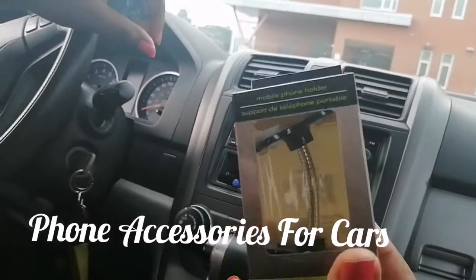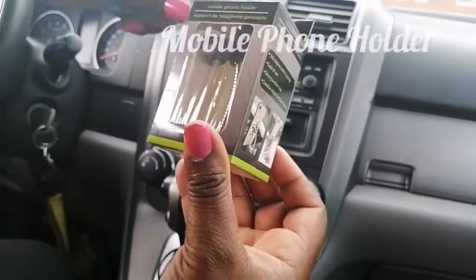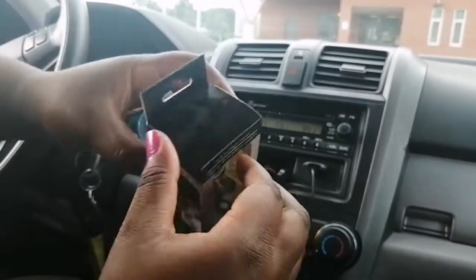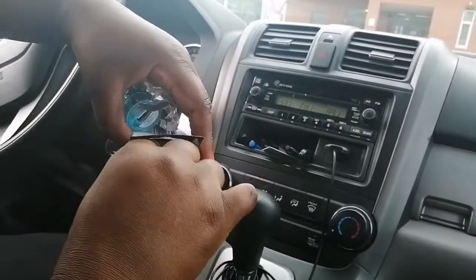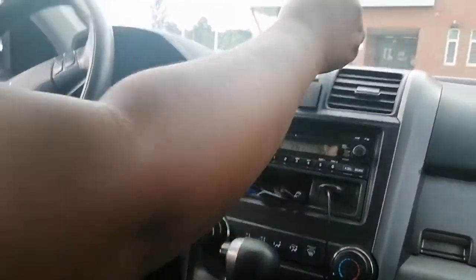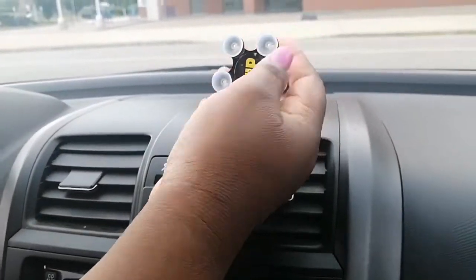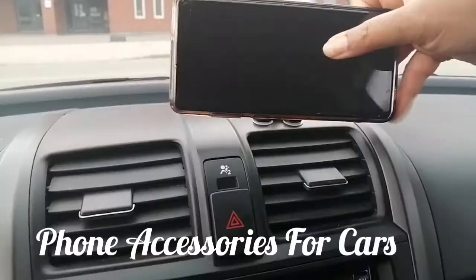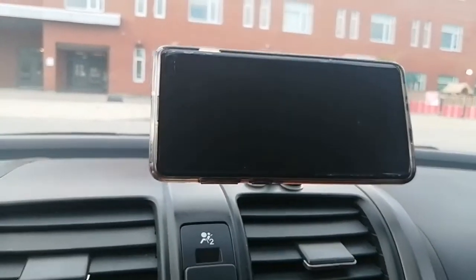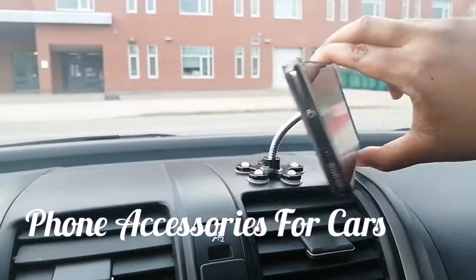If you forget your charger at home, this is a great one to use. This next one is a mobile phone holder. It has suction cups at the bottom and you stick it on top of your car dashboard. It's pretty flexible — you stick it on your phone and it holds. It's simple, easy, and perfect.